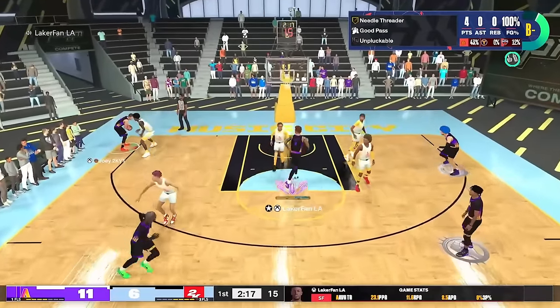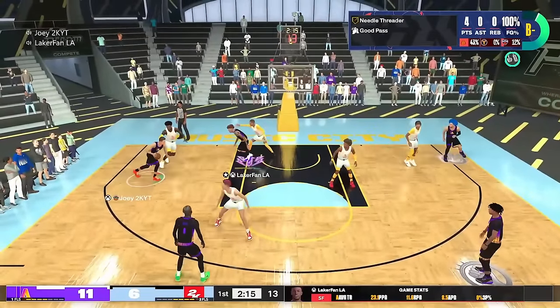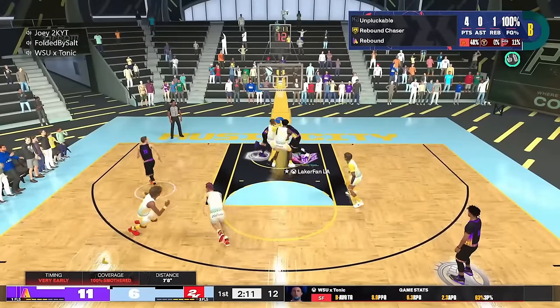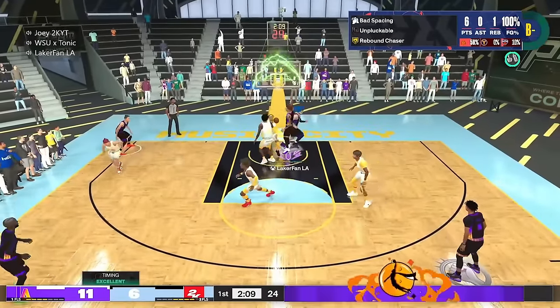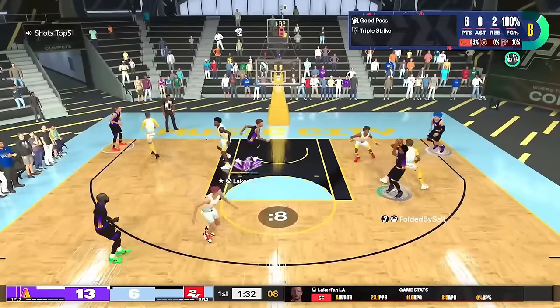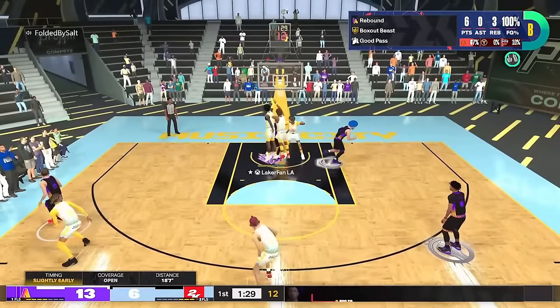What's up y'all? Ticketfan here. Today's video is about the secrets of the standing dunk meter in NBA 2K24. If you're a center, you might just be an X-button dunker, very limited in that aspect. But some people are absolutely dominant on the interior with a standing dunk meter.